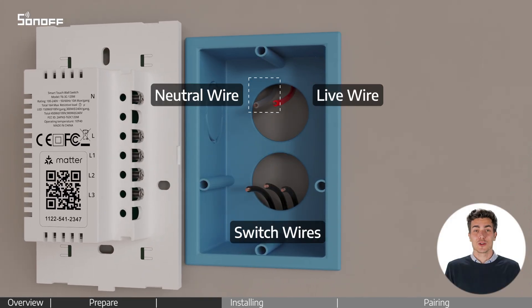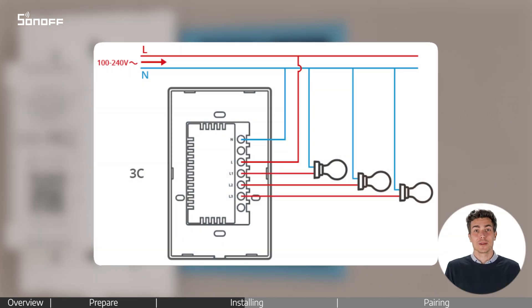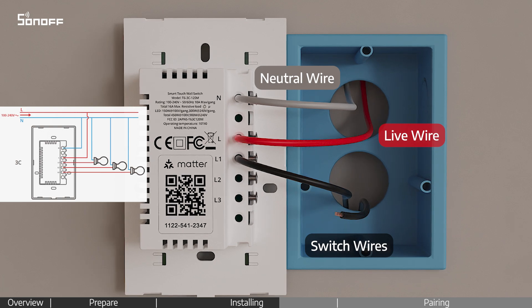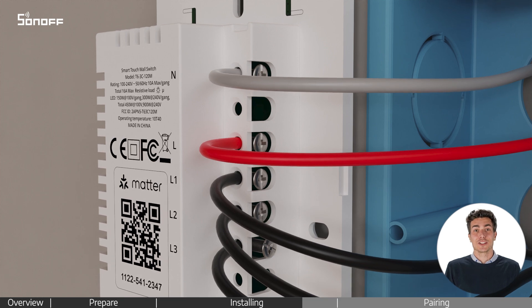Check if there is a neutral wire in your home electrical circuit. Refer to the wiring diagram and follow the video to connect the wires. Tighten the screws to ensure the wires are firmly secured.